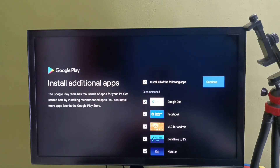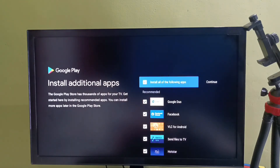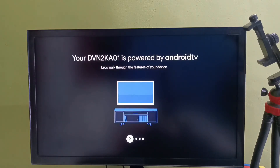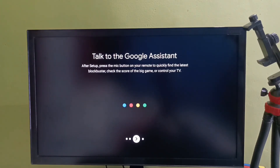I don't want to install any of these apps. I will install these apps later. Let me unselect all these apps, then select Continue. So this way we can do Hard Reset or Factory Reset.